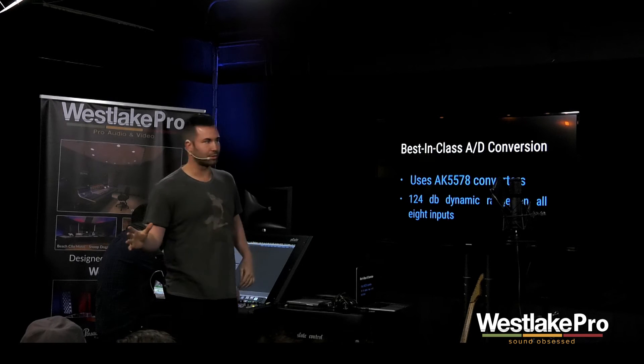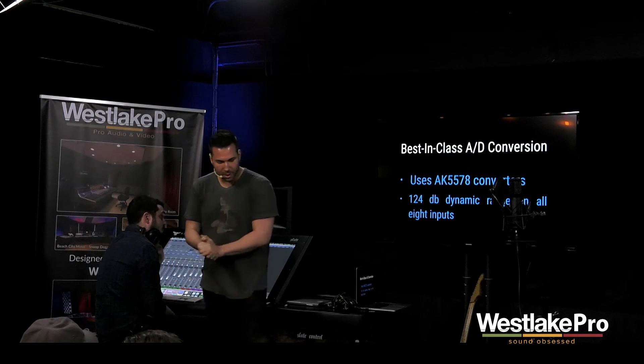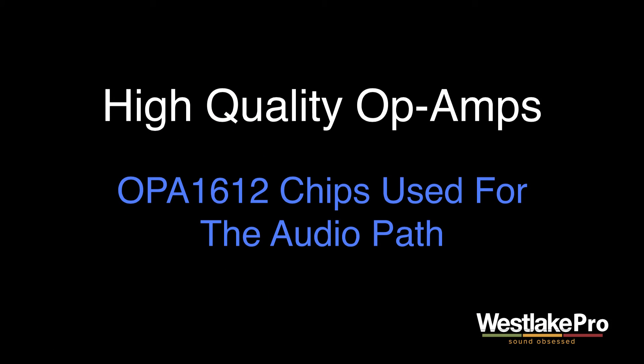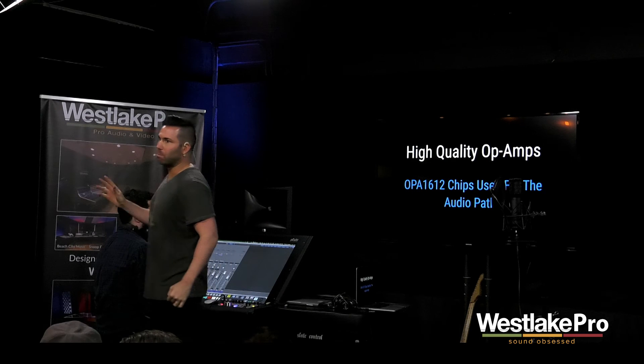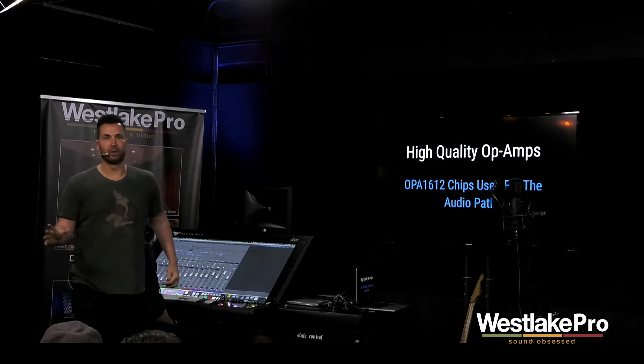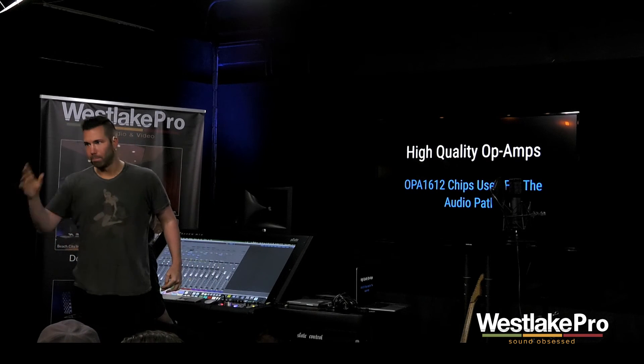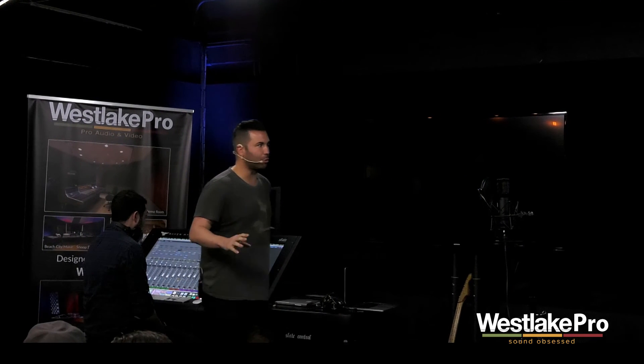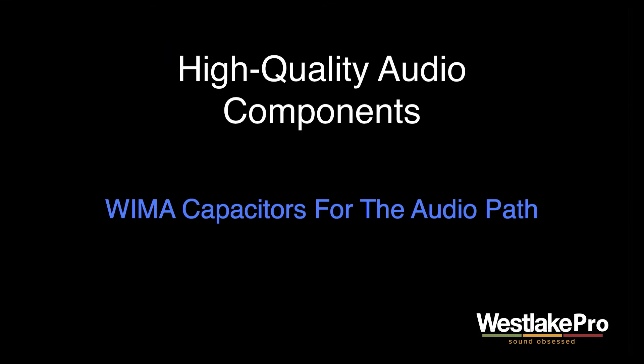The next thing is the analog section. We used OPA 1612s on the inputs and outputs — these are really high quality chips, four or five times the cost of what some of our competitors are using on their analog sections. Not the cheapest way to do it, but it's the best way to do it. No compromise. We also use Wema German capacitors in the audio path — again, not the cheapest way to do it, but the no-compromise way.